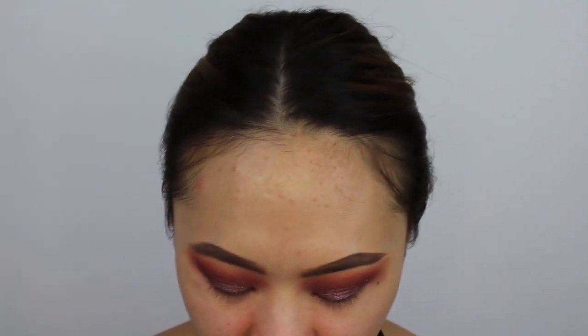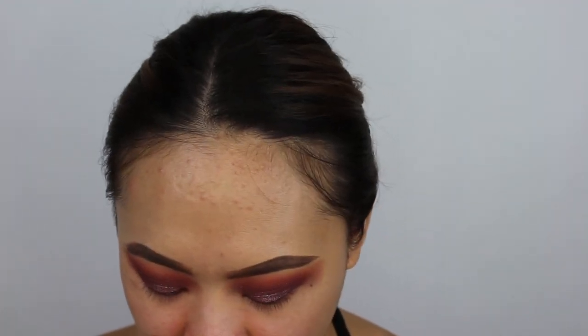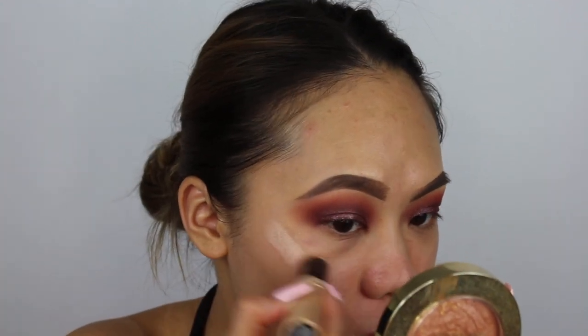Before I move to my face, I'm going to highlight it with my Sonia Kashuk Cheek Luminosity Highlighter Stick in Sparkling Sands No. 45. I'm just going to take it straight from the stick.